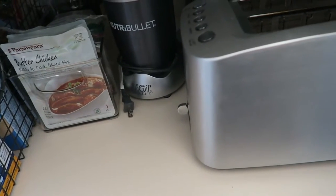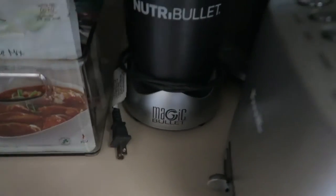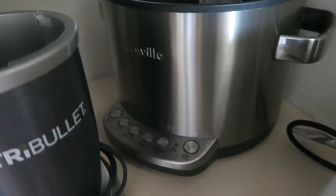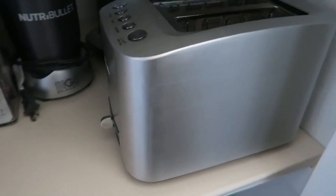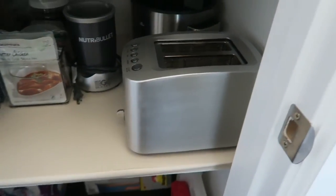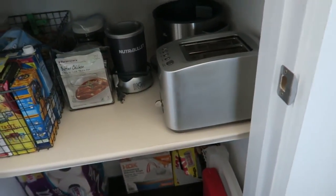Here I left all the appliances that I use the most: I have my Nutri Bullet or Magic Bullet, my Breville rice cooker, and my Breville toaster — it's a small one so it fits really well here, and we use it just about every day.